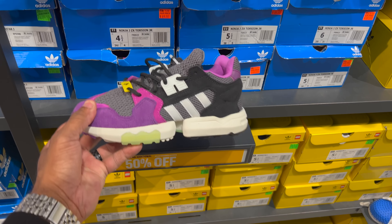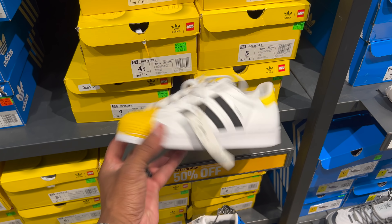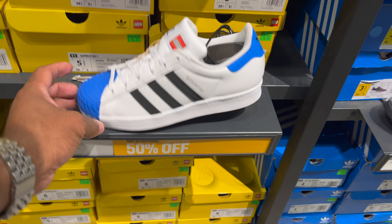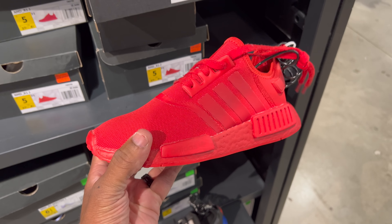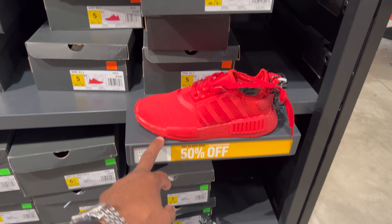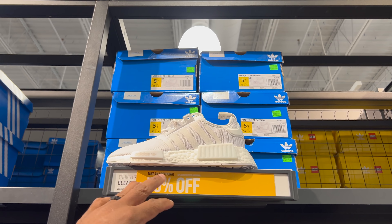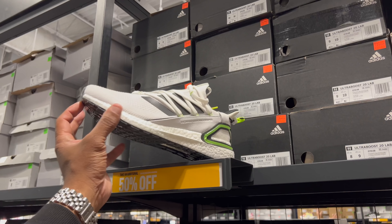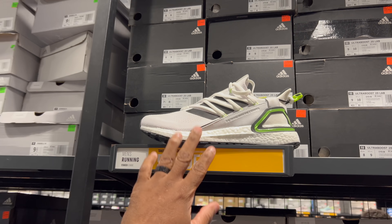50% off of $70 — so that's $35, dope. I like them. These Superstars are fire — 50% off of $80. Same for these — $40 shoes. One of my favorites — NMD R1 Jays, 50% off of $100, not bad. They got them in red-black, not so much. I like these — 50% off of $130. Let's head back over to the men's section. Ultra Boost 20 Lab — never seen these before, 50% off of $170.